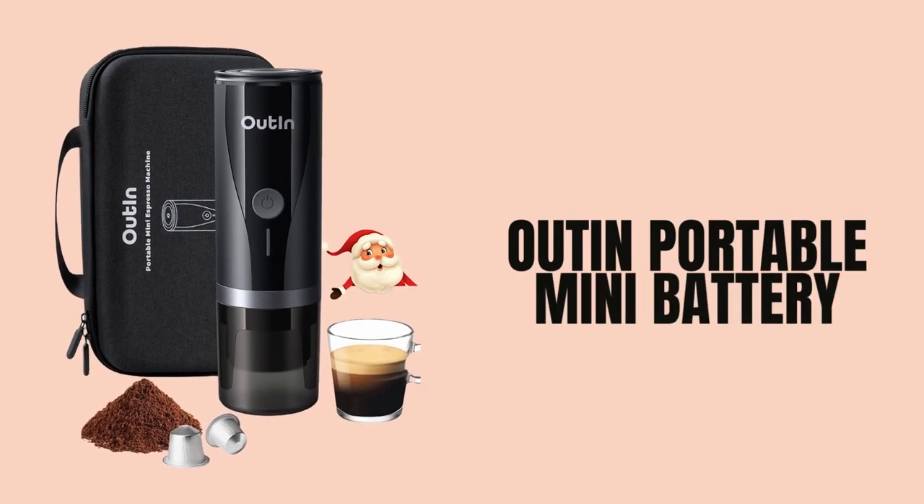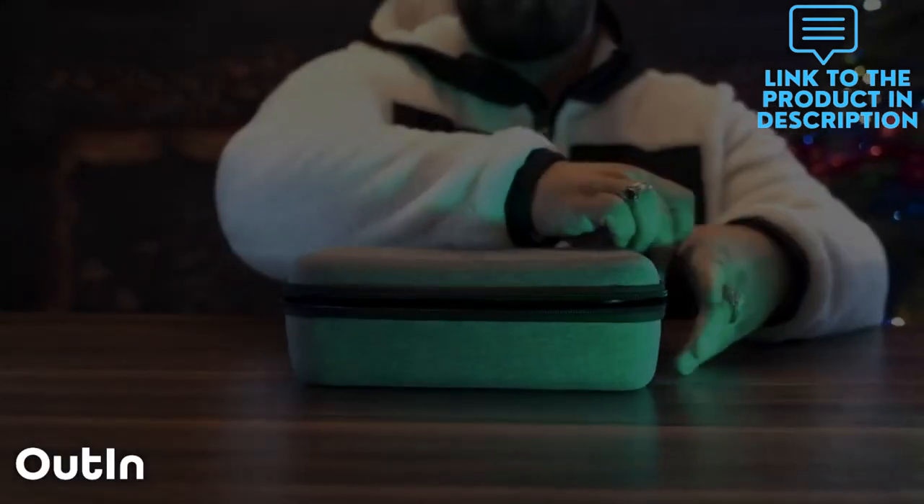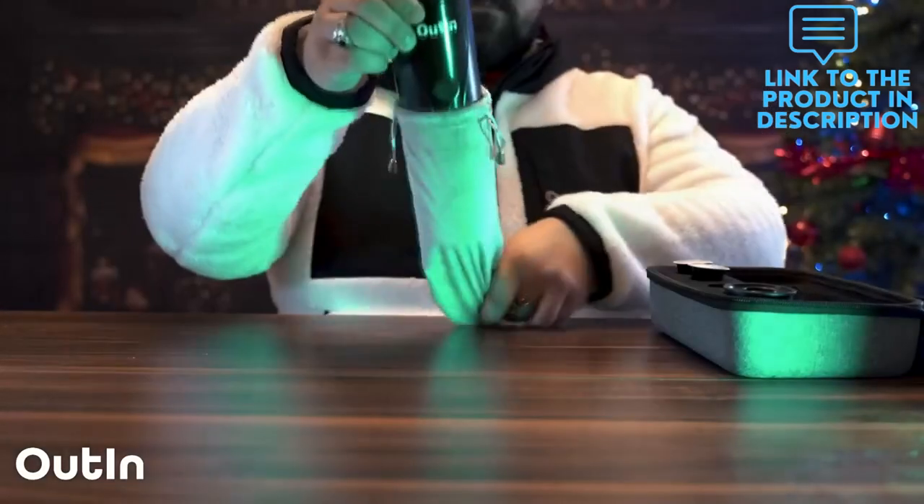Espresso made easy. A portable coffee maker heats the water and extracts espresso automatically with just one press, while version 1.0 needs to operate heating and extracting separately.